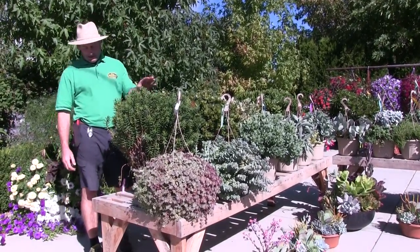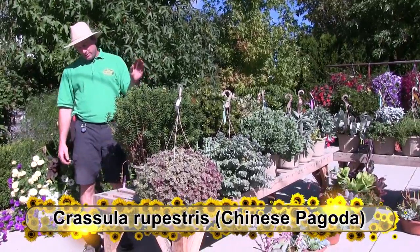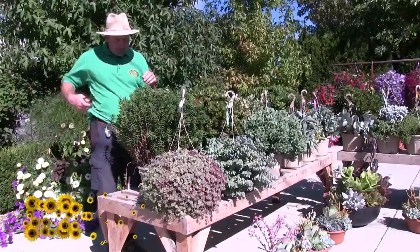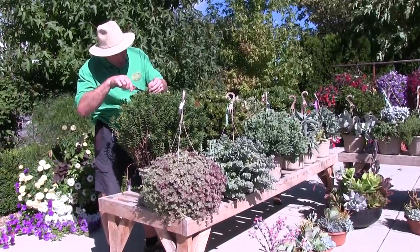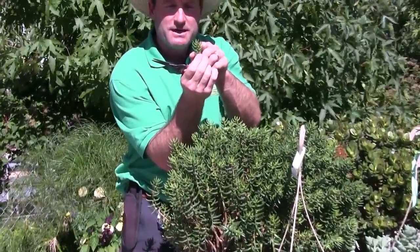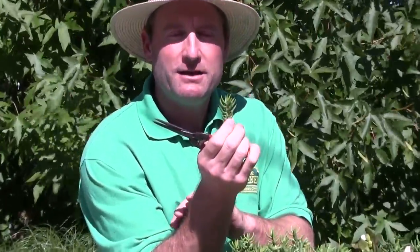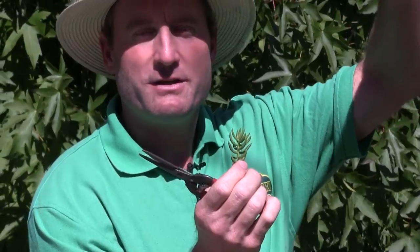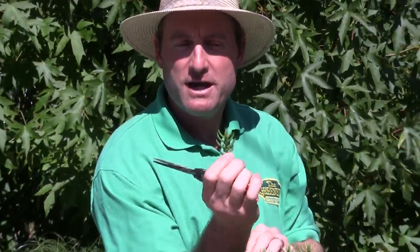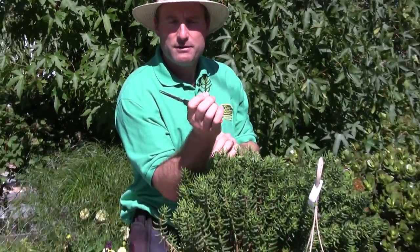This variety here is called Crassula Chinese Pagoda. If you look at it closely, you can see how the foliage is hooked up — kind of like the bottom of those Chinese buildings, the way the tiles have that hook on the end. That's pretty much why they've given it the name Chinese Pagoda.